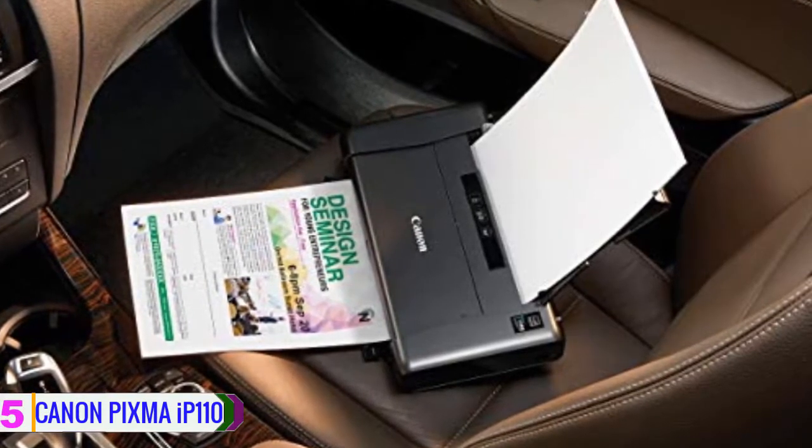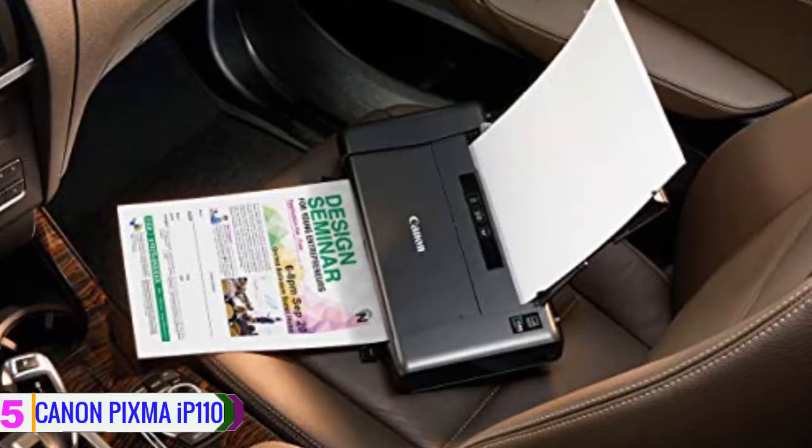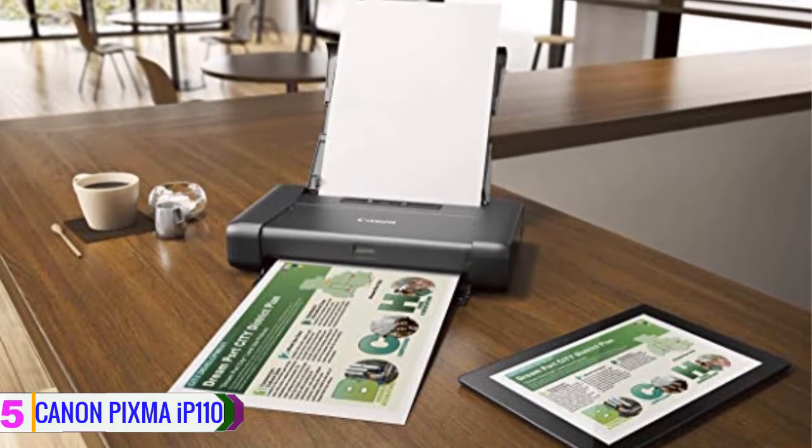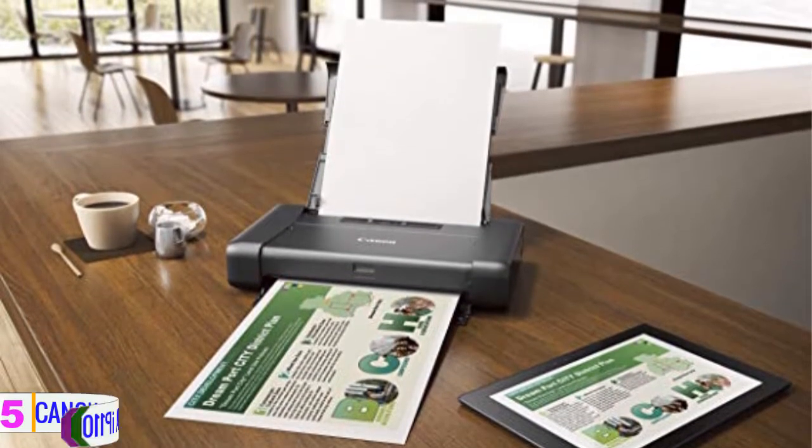The iP110 can also accept an optional battery for portability and features both USB 2.0 and Wi-Fi connectivity options.